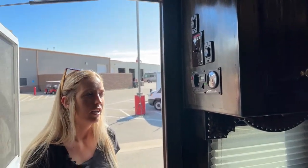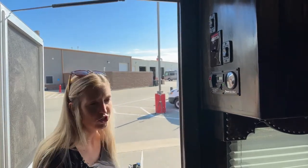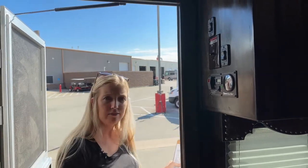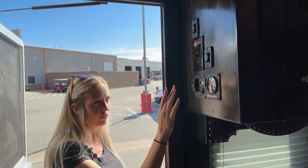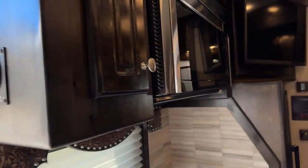You guys will notice this light is on — I do have your generator running right now. I came in and turned off the AC but I had the generator running the entire time. Couldn't even hear it, didn't even know it was going. Just to show you guys how quiet it actually is inside this LQ — you would never know it was running unless you stepped outside and got towards the back of your trailer where you could actually start to hear it.